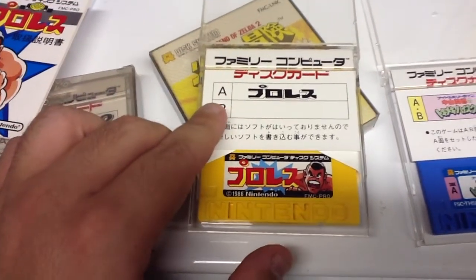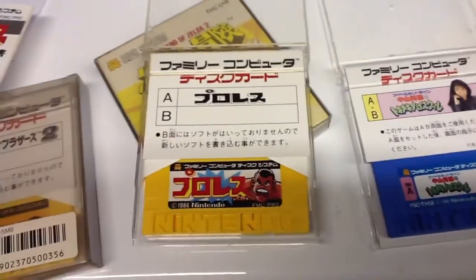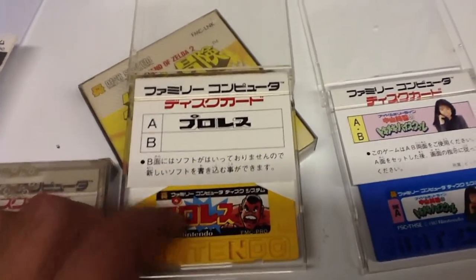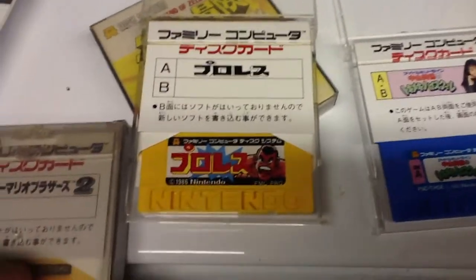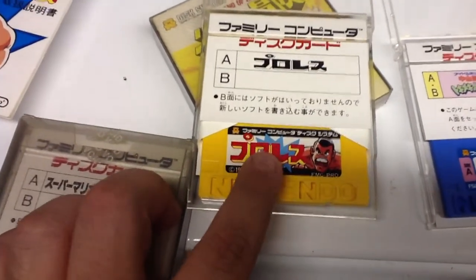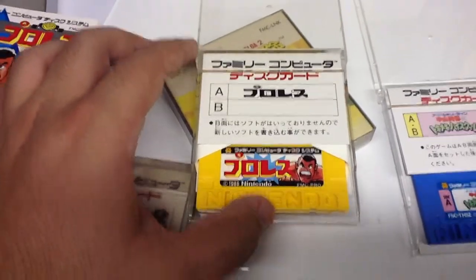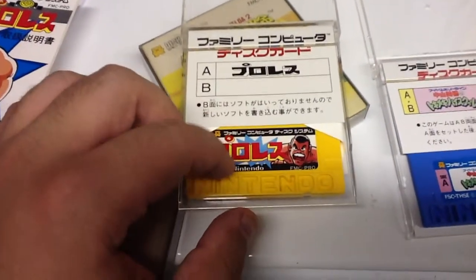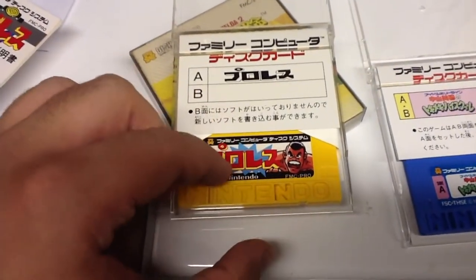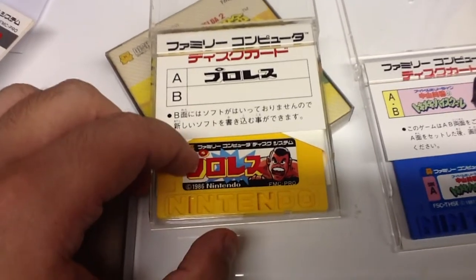Now it opens like this, and this basically tells you what's on each side. Since it's a 64K game, it only takes up one side, so the second side's blank. This is a used game, so before I get it sent out to get rewritten on the second side, I'm going to see if somebody already did that. Now, everybody knows about the disc writers. What happened generally back in the day is that somebody would buy a disc, get bored of it, go to the store, and rewrite it. That's a big problem because even though it says this on the label, it isn't always this. I've had people that bought Zelda discs that have Wrecking Crew on it.